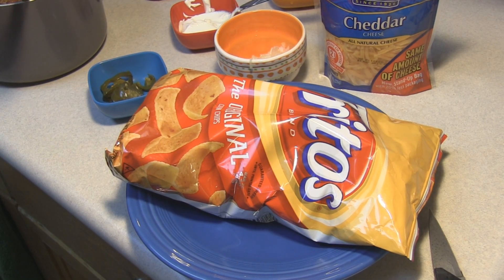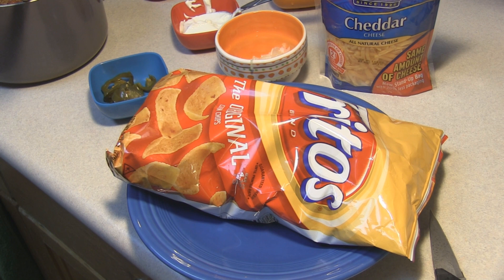Ever since Anthony Bourdain went to New Mexico and talked trash about the frito pie, I knew I had to make it.